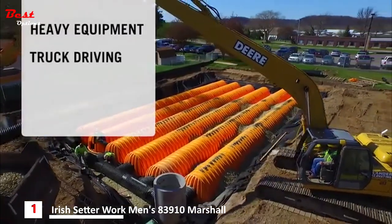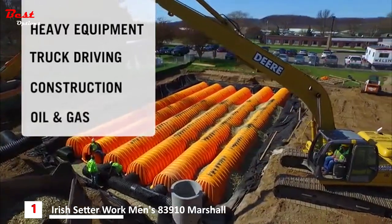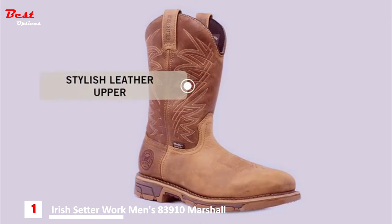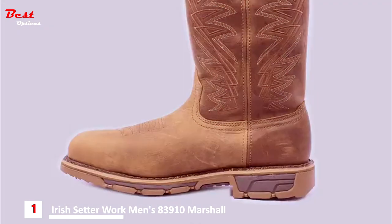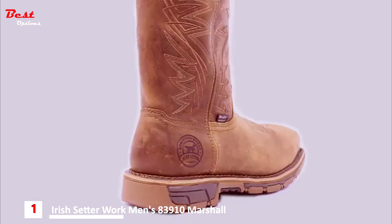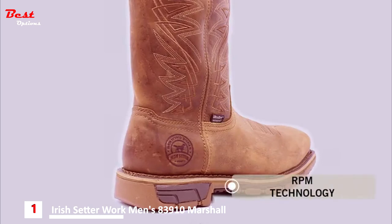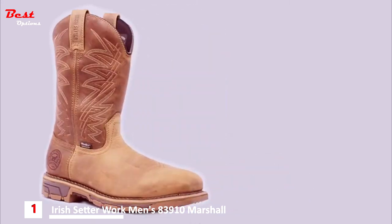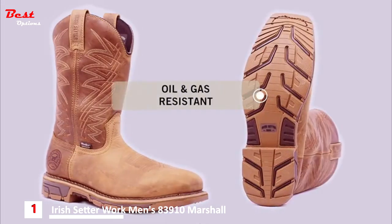From heavy equipment operators to truck driving, construction, and oil and gas environments. All Marshall boots have a stylish leather upper that is welted to the sole for maximum durability and stability on your job. They fit great around the ankle and foot, but still allow you to get in and out of the boot easily. RPM technology, a breakthrough composite material in the midsole, greatly reduces the weight of the boot. This is combined with a PU footbed, giving you the best lightweight comfort. The sole is oil and gas resistant to give you peace of mind in corrosive and slippery conditions.